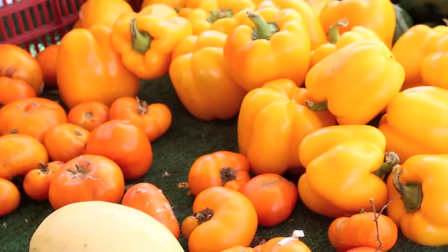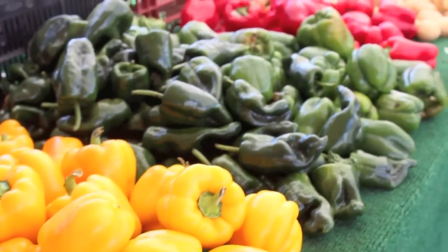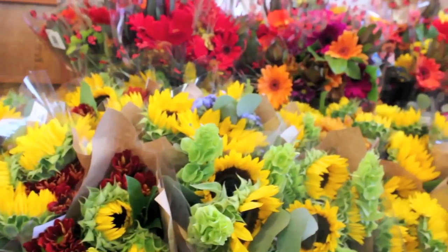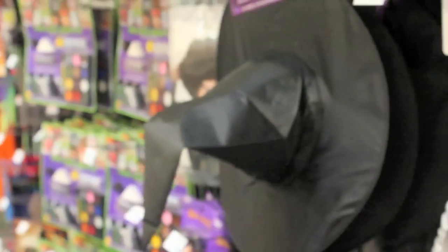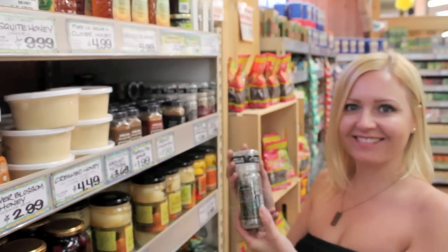I've begun to notice the changing of the seasons, which means new colors, flavors, and best of all, Halloween. This time of year, I try to find inspiration anywhere I can for new cocktail recipes, decorating my home, and just getting into the spirit. So I've headed out and picked some great treats that you can mix and drink.